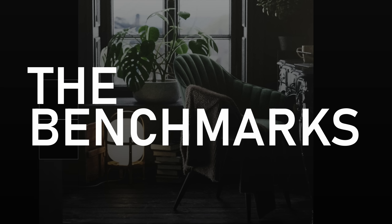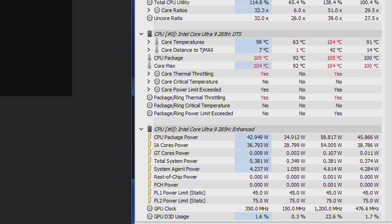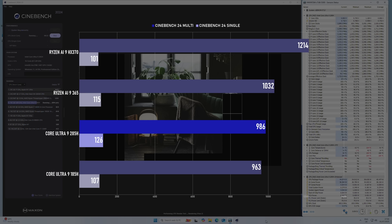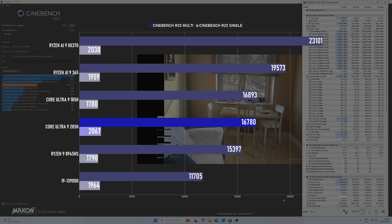Starting with a few synthetics, we can already see the downsides to the tiny form factor. Under the stress of a 10-minute Cinebench run, the 285H throttles quickly. It's pretty warm here in the UK right now — the ambient temp in my room was around 28 degrees — and even with the system fan on the performance profile, the CPU still briefly passes 100 degrees before throttling back, with temps settling around the 90 mark and clocks dropping from around 3.8GHz to around 3.2GHz. The Cinebench 24 run hits a multicore score of 986, barely ahead of the 185H and a little behind both the Ryzen 365 and HX370. In R23, despite boasting the strongest single core score, the multicore result is behind the 185H and only just ahead of the older Ryzen 8845HS.